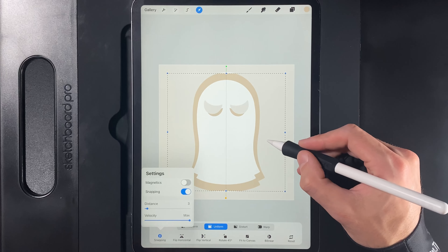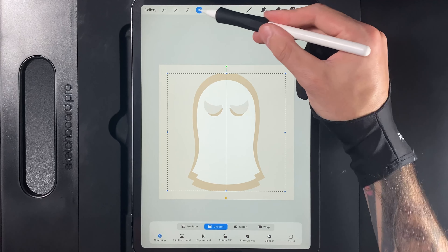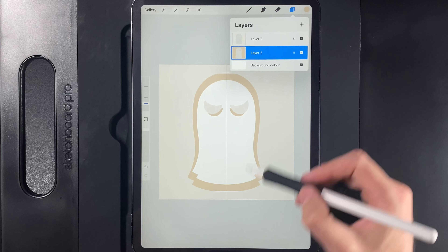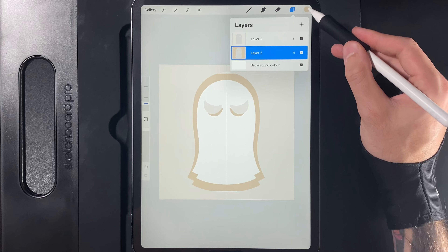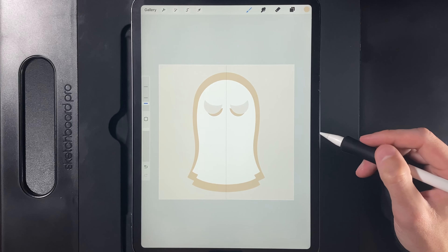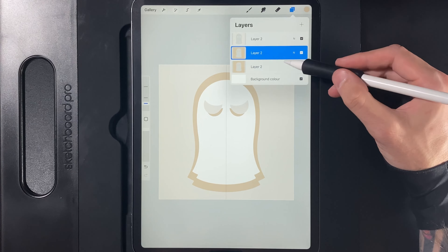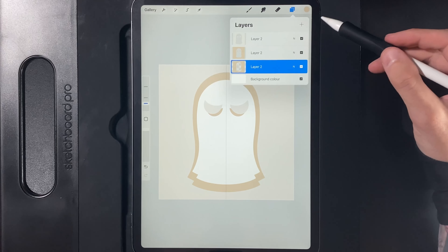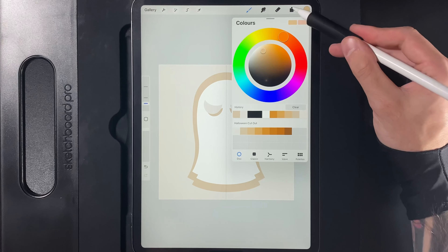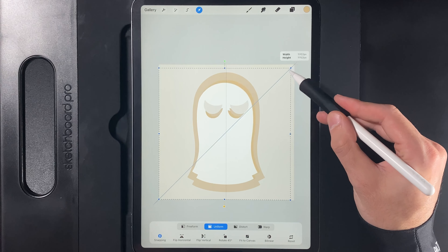Go to your layer, swipe left, and duplicate it. On the bottom one of the two, tap and alpha lock it. Go to Colors and grab the second color on the top right. Go back to your layer, tap on it, and fill it. Grab your cursor and using the uniform option, scale it down in size and position it in the center. Make sure snapping is on. Once it's at roughly the right size and hitting those orange snap lines, tap your cursor when done. Turn off the alpha lock, then drag your color to the outside edge to fill the gap running around the outside.